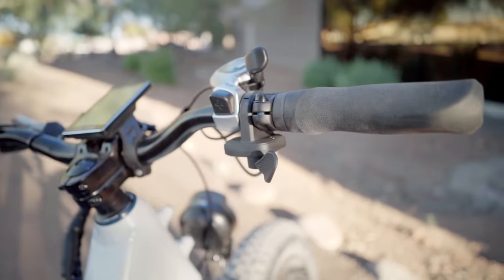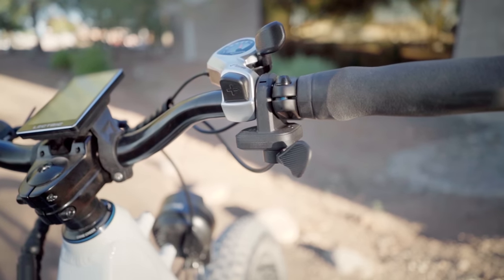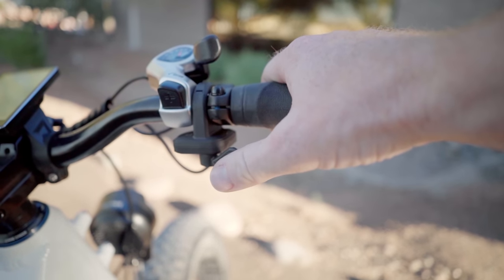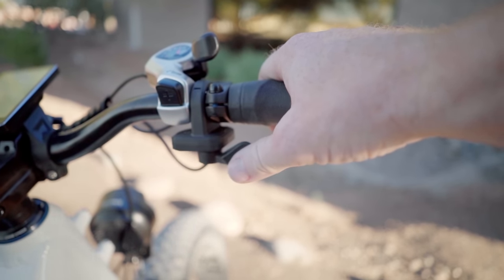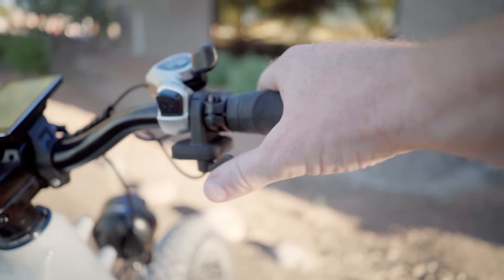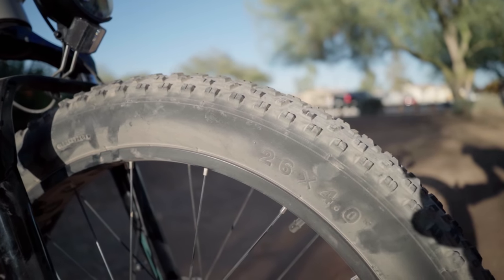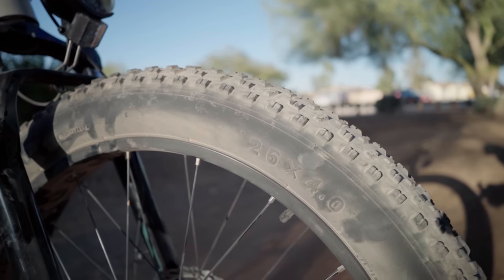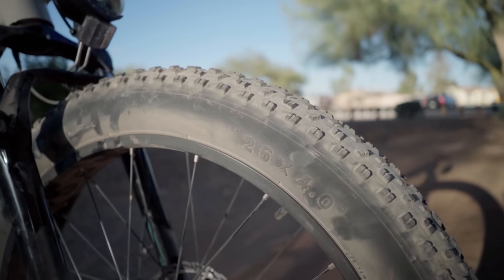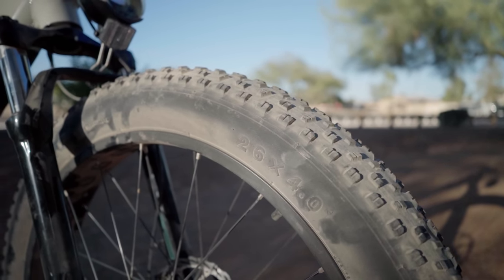This is the first time that Electric will be using a thumb throttle, located on the handlebars. They've used quarter turn throttles on all of their bikes so far, and the thumb throttle is very comfortable — it makes it really easy to control the power, especially while riding off-road. Being a fat tire electric bike, it uses 26 by 4 inch fat tires with a nice aggressive tread, so really good traction in our limited time testing.